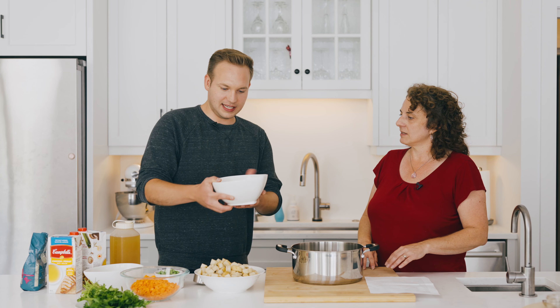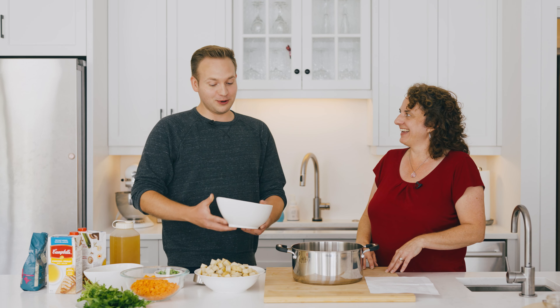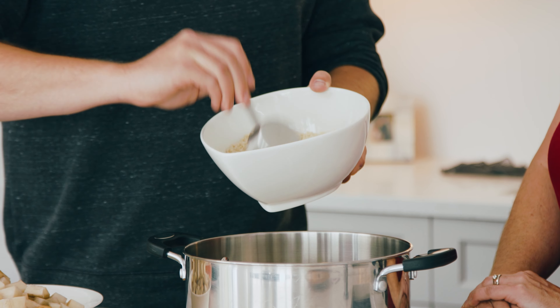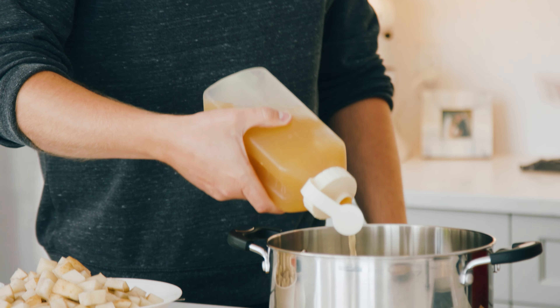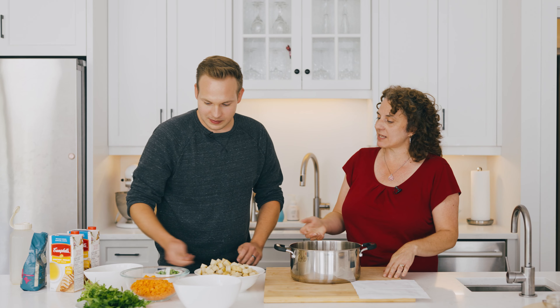Do we do all of these peanuts? This looks like 18 cups to me. No. Let's see who's closer — you say two, I say 18. One, two, three, four. That's one cup. You're right. And then go for the chicken broth. Let's do our onions, potatoes, and carrots.